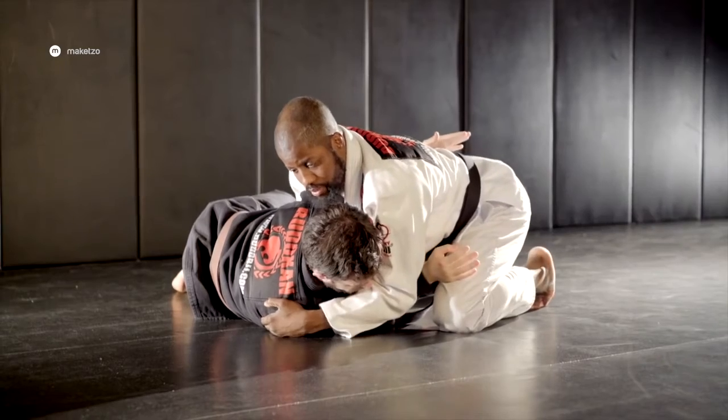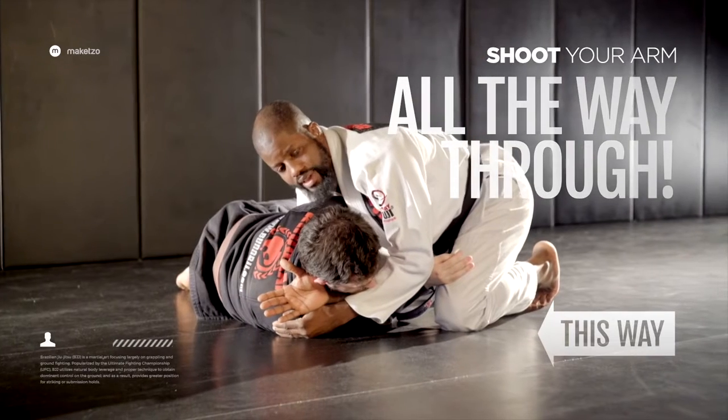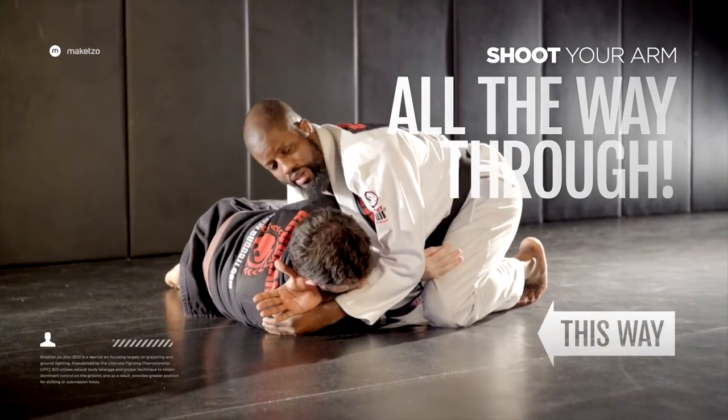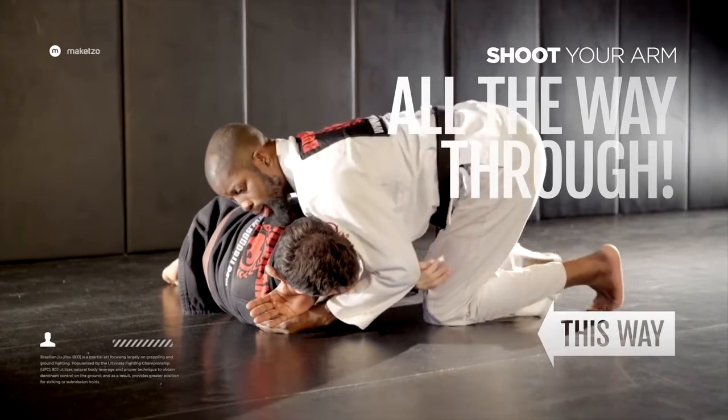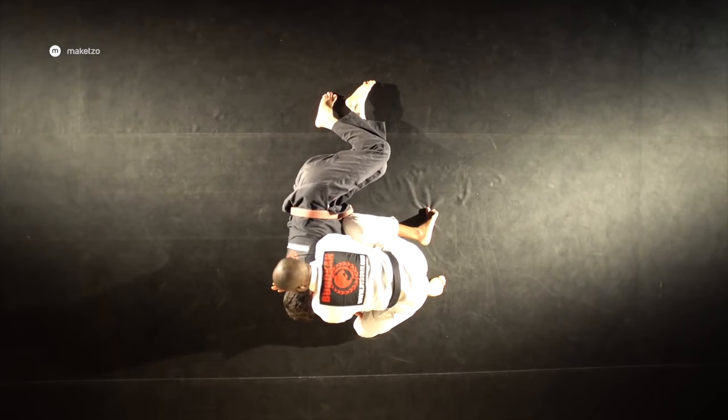From here, I'm going to lower my level and start to shoot my hand all the way through to the far side to gain maximum leverage. I don't want his arm holding onto my hamstring here, so I kick back and bring my leg over to sandwich his arm on the inside.